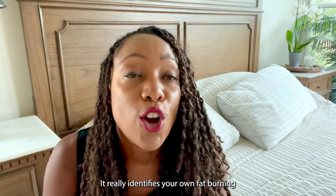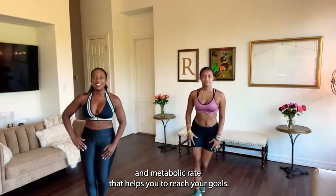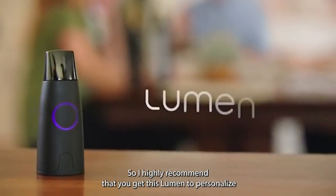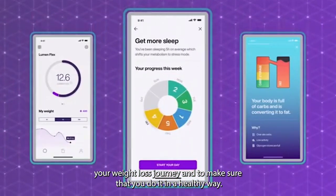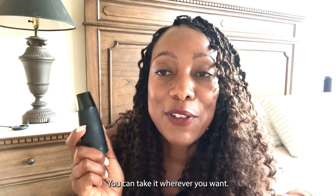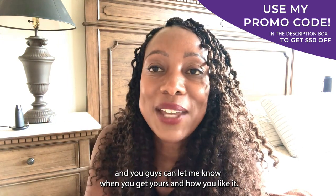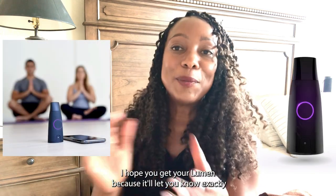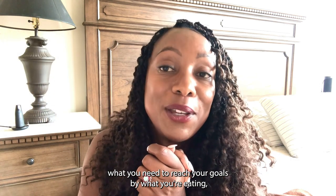It really identifies your own fat burning and metabolic rate that helps you to reach your goals. You guys, it's awesome. I highly recommend that you get this Lumen to personalize your weight loss journey and to make sure that you do it in a healthy way. This little pal is super cute — you can take it wherever you want. I'll put the information in the description box and you guys can let me know when you get yours and how you like it.